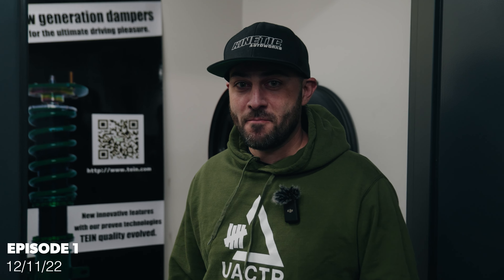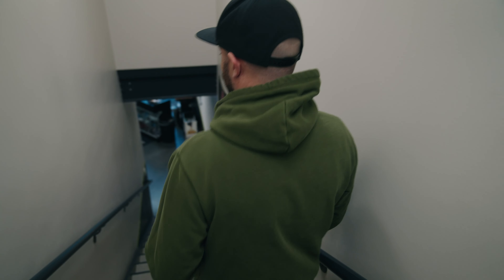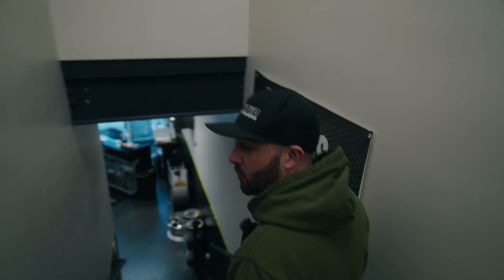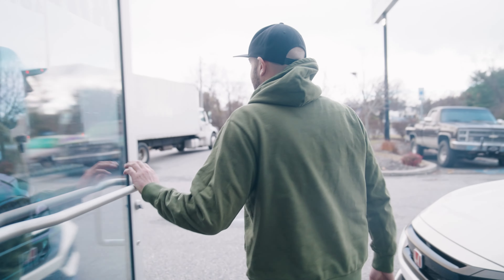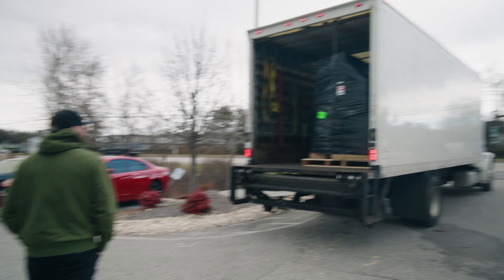Hey everyone, my body kit is here - got the Varis Supreme body kit for the A90 Supra. Luckily Bulletproof Automotive had one in stock so I didn't have to wait over a year to get it. Super excited - let's go check out what's in this truck, definitely looks like a lot of stuff.